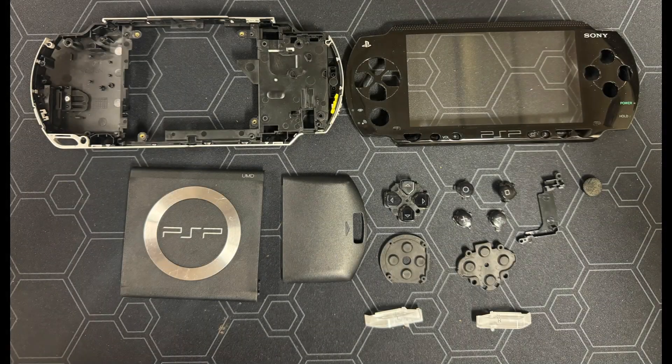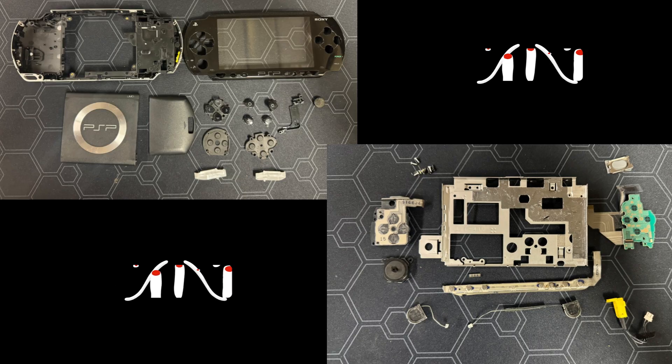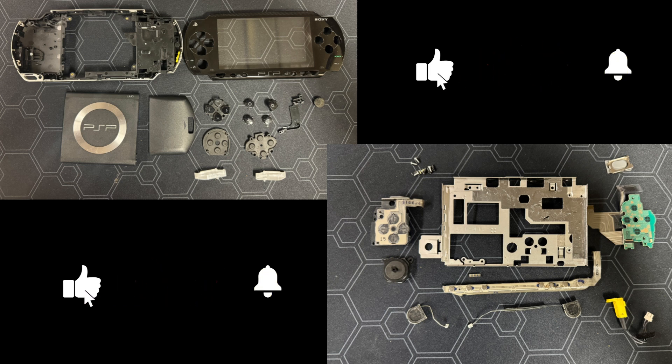And that's it. These are the parts that will need to be cleaned if you're reusing the shell, and these are the parts that you'll need no matter what shell you'll be using. That's it for this one. Remember, I'll be giving away a PSPi version 6 once I have a thousand subscribers. Like and subscribe if you don't want to miss the giveaway video. And until next time, remember: it doesn't matter if you make or break, so long as you're having fun.